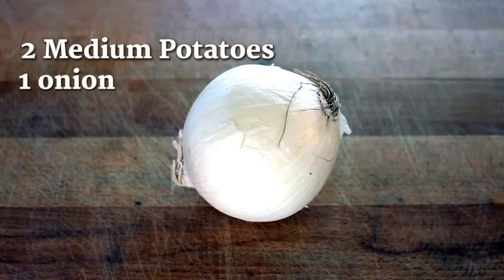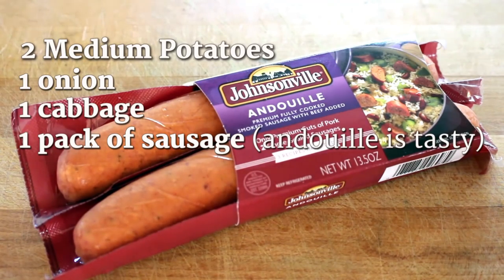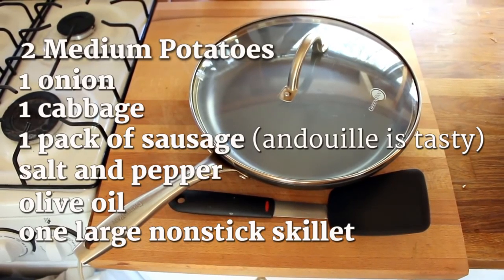So here's what you're going to need: two medium potatoes, one medium onion, one head of cabbage, one pack of sausage — your pick, we like Andouille. Salt and pepper, extra virgin olive oil, and one large non-stick skillet.